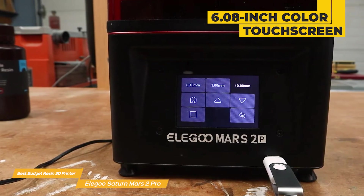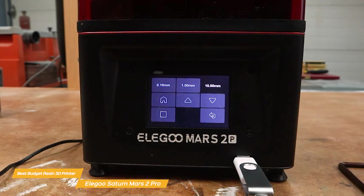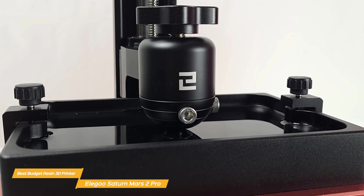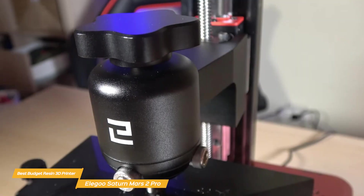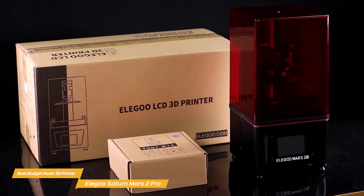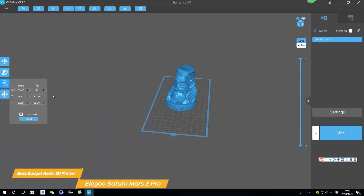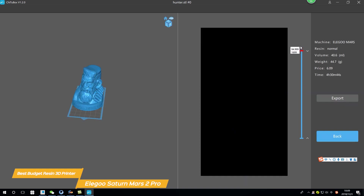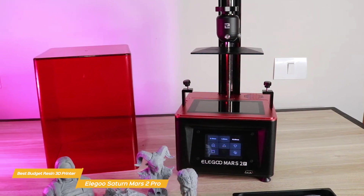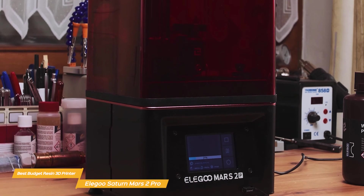The 6.08-inch color touchscreen makes navigating the printer's menus a breeze, and USB and Ethernet connectivity options make it easy to send print files from your computer or print directly from a USB drive. The Elegoo Mars 2 Pro comes with a sturdy CNC-machined aluminum resin vat featuring a max fill line, making it easy to gauge how much resin you need. The build plate has a unique textured surface that helps grip prints during the process. The printer supports 13 different languages and uses ChiTuBox slicer software, which is easy to use. Its design also makes it simple to clean and maintain, with easily removable components and a built-in active carbon filter that helps absorb resin fumes.